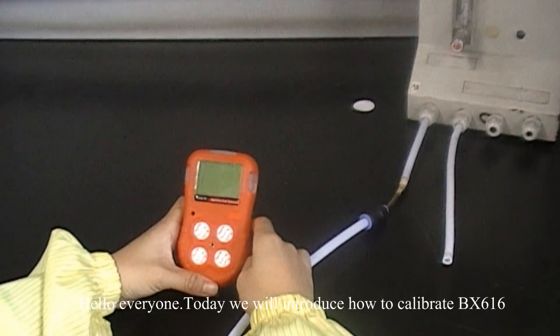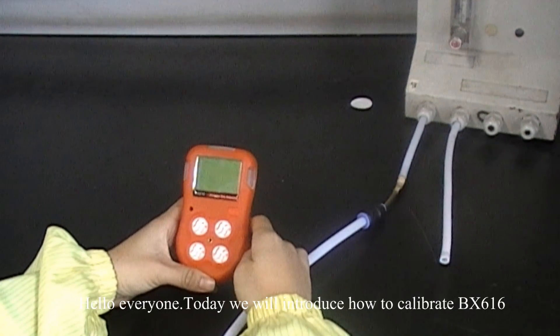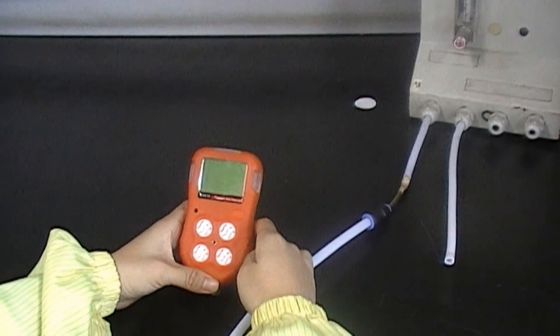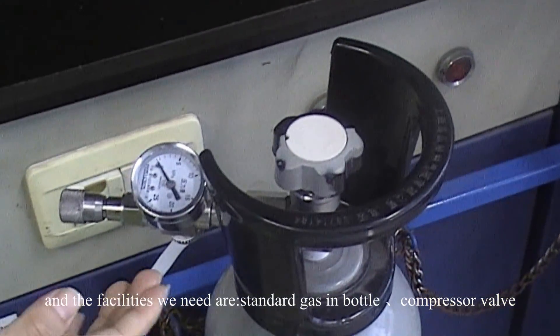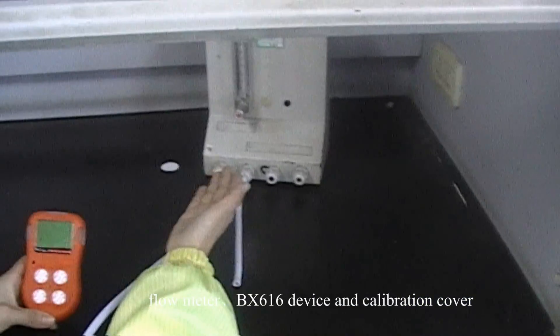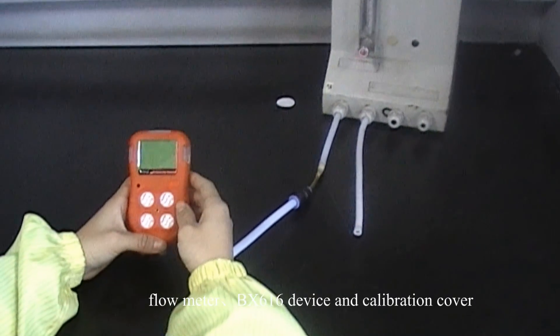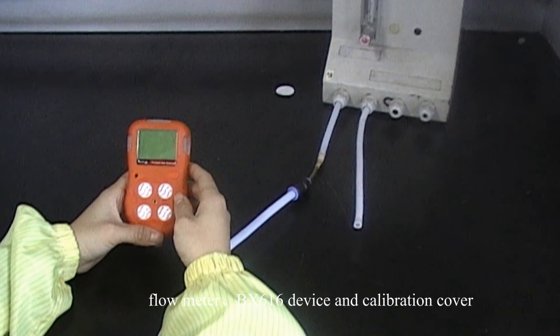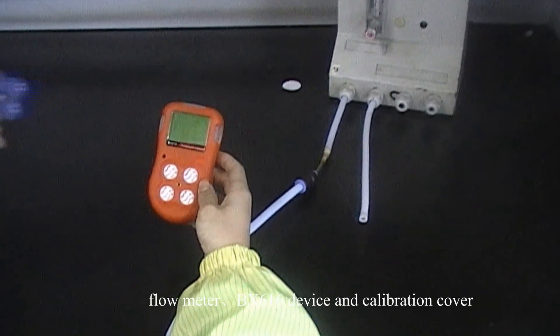Hello everyone. Today we will introduce how to calibrate the BX616. The facilities we need are: standard gas in a bottle, compressor valve, flow meter, the BX616S, and the calibration cover.